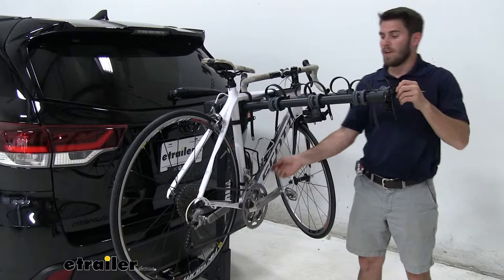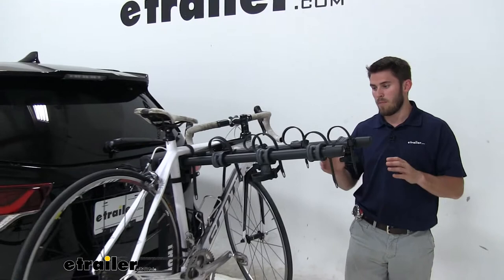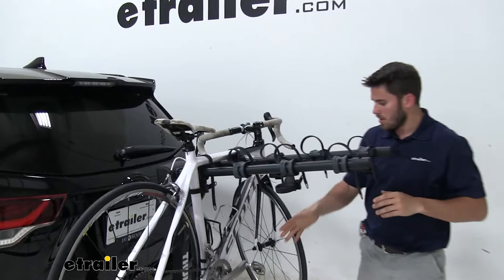A really cool feature about this bike rack is that it is motorhome approved. The way it's constructed, it's made out of solid steel with bigger and stronger hardware. It's going to be able to handle those trips a lot better than your standard hanging style racks, which aren't made from all steel.